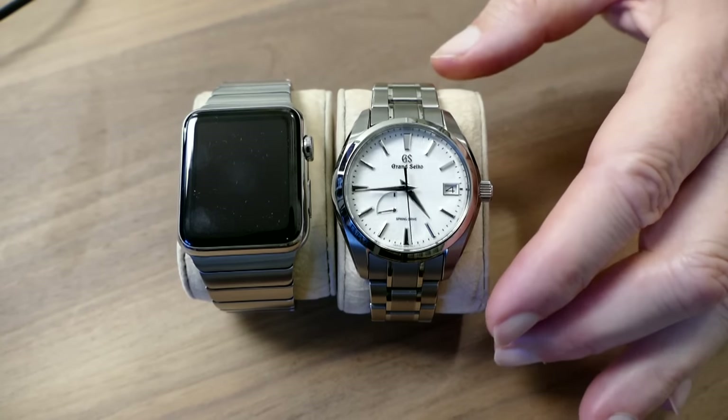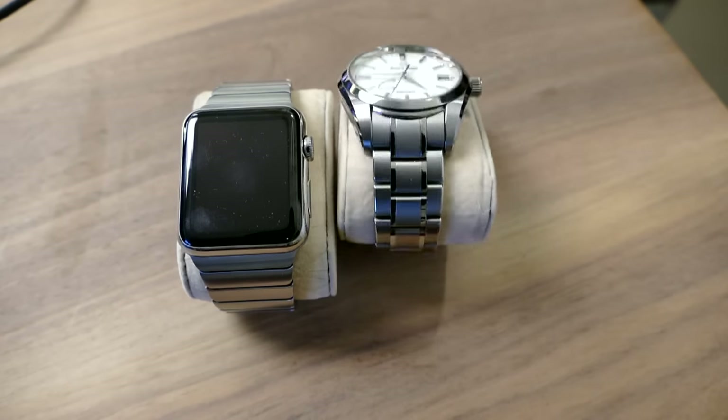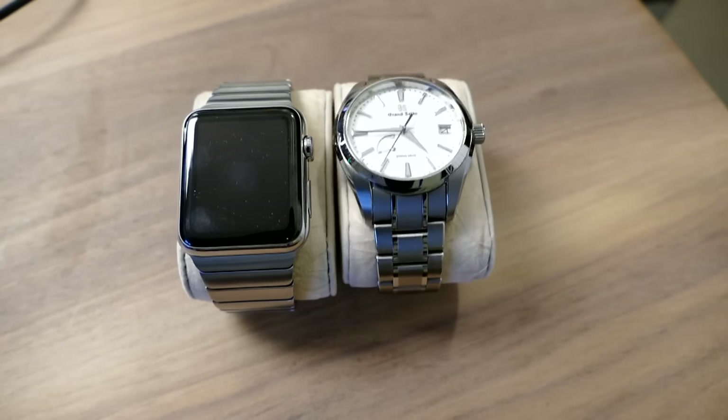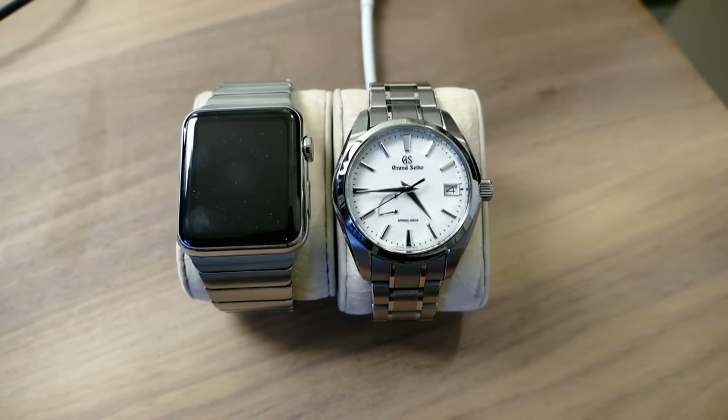I should get something to shim that up. Every time I bump the table it'll move. This is what you get when you get real live TV. So that's a little bit more straight on. You'll be able to tell when that second hand gets up to the 12 o'clock position — it's going to be pretty close. I think that minute hand might be just a hair ahead, which I would rather have it a hair ahead than a hair behind. Hard to get it exact.